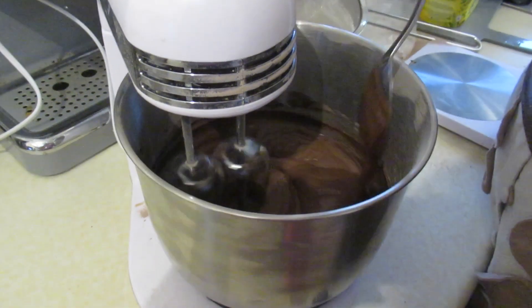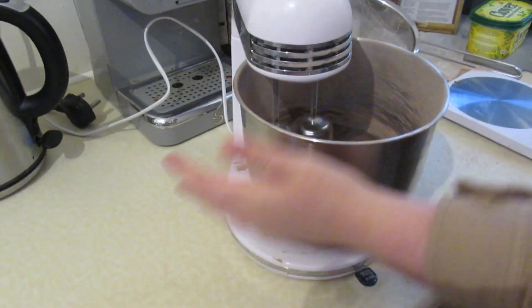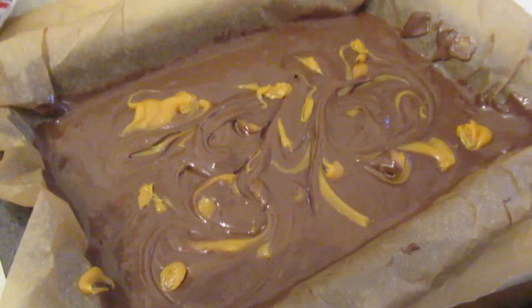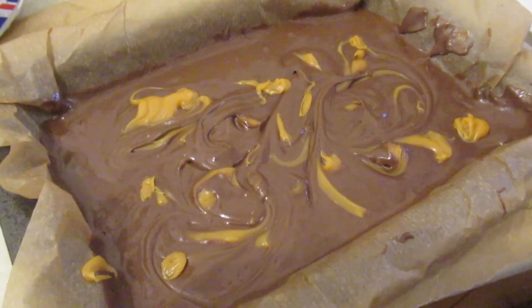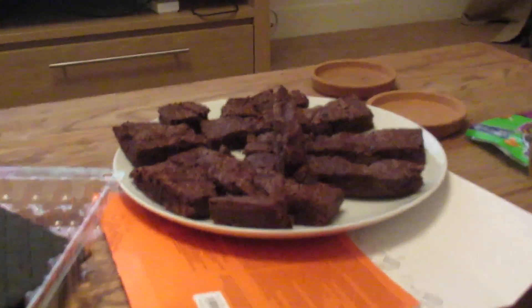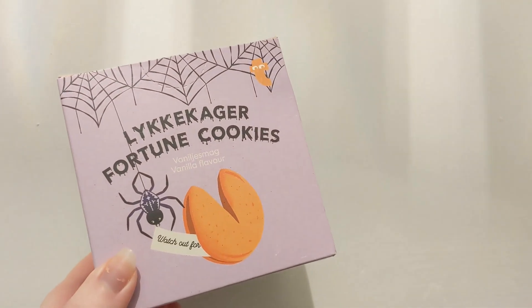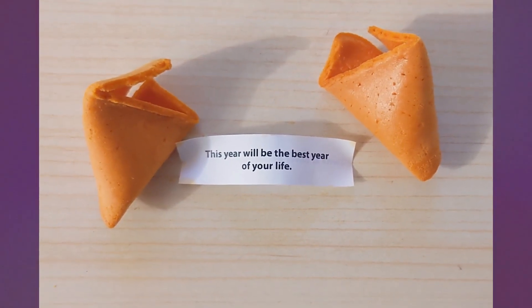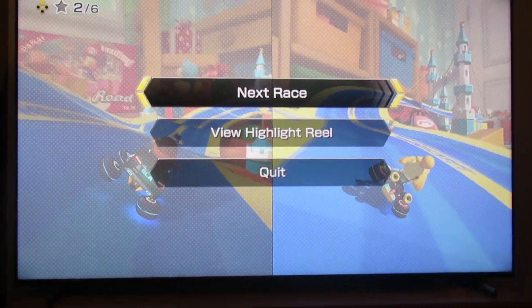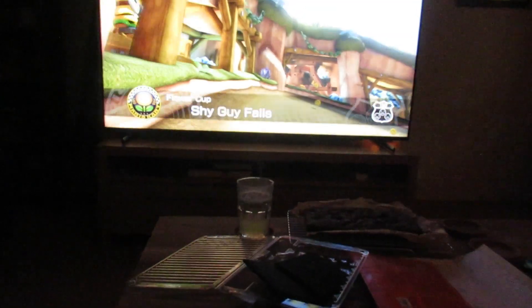We made some brownies and my friend used her special technique — I wasn't sure on it but I decided to trust the process, and it turns out she was onto something because these were some really good brownies. There they go into the oven — she was very proud of them, she wants you to see them, so make sure you are looking. Ta-da! Very very good, they were super chewy. I also found these Halloween fortune cookies. Then we played Mario Kart for a while, and yeah — that was it! Thank you so much for watching, bye bye!